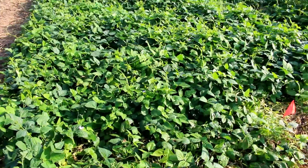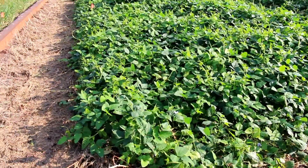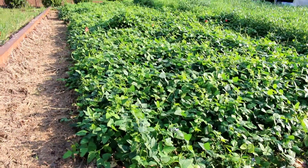Hello, my name is Cory Kickler with the USDA Agricultural Research Service in Auburn, Alabama, and today I'm going to talk to you about a cover crop called iron clay pea and a method we use to terminate it.